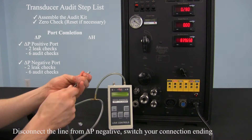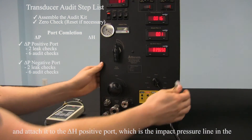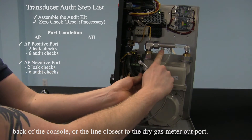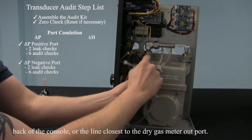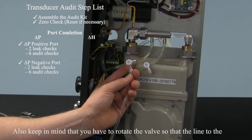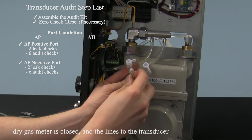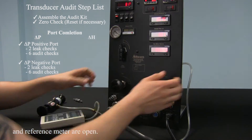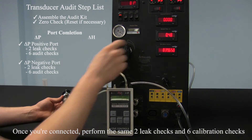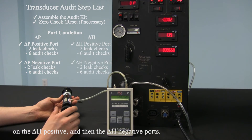Disconnect the line from delta P negative, switch your connection ending, and attach it to the delta H positive, which is the impact pressure line in the back of the console, or the line that is closest to your dry gas meter out port. Also, keep in mind that you have to rotate the valve so that the line to the dry gas meter is closed, and the lines to the transducer and reference meter are open. Once you're connected, perform the same 2 leak checks and 6 calibration checkpoints on the delta H positive, then the delta H negative ports.